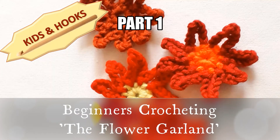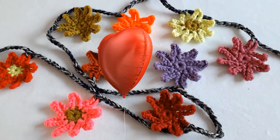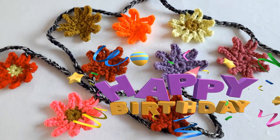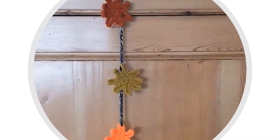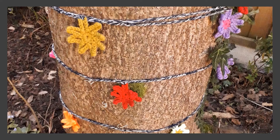Welcome to Kits and Hooks beginners crocheting. Today we are crocheting a flower garland. It's a fabulous present for Mother's Day or for a birthday, or you might just want to keep it for yourself. You can let it hang down from somewhere, drape it across something, or even decorate your tree with it.